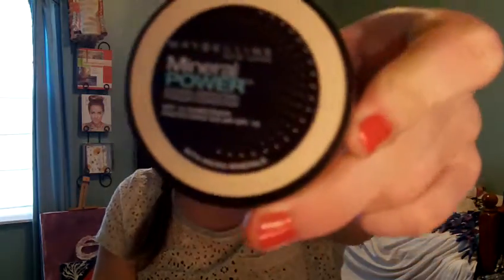For those days when I want more coverage and a matte skin, I will add the Maybelline New York mineral power powder. I love this stuff — I've repurchased it a lot. I make sure I only put this on my troubled areas like my T-zone and under my eyes, and I blend it in a lot. I don't put on too much.